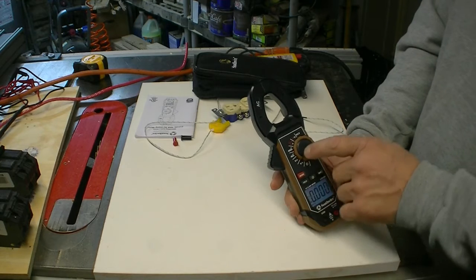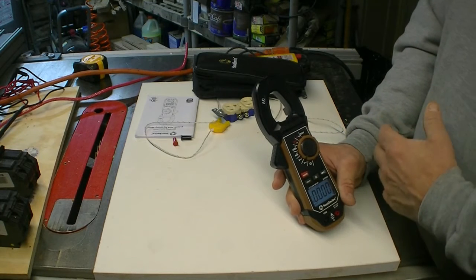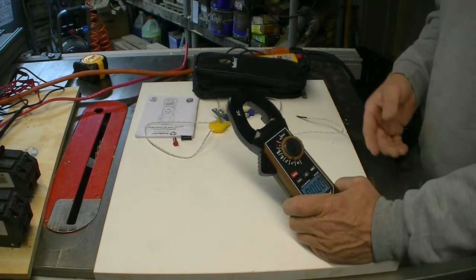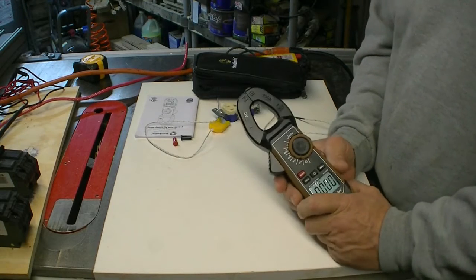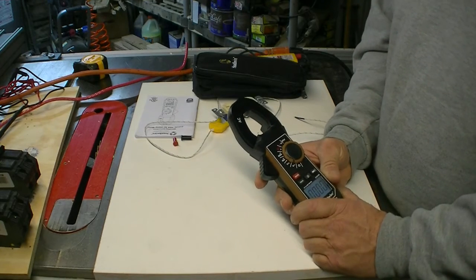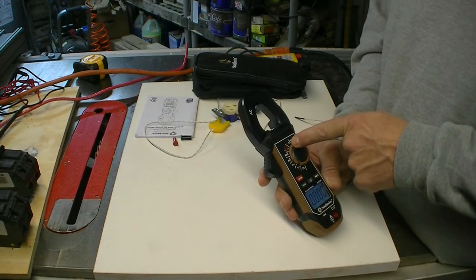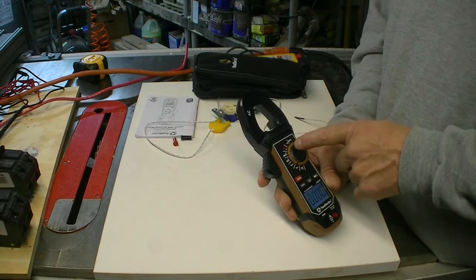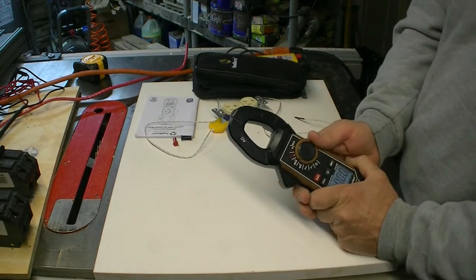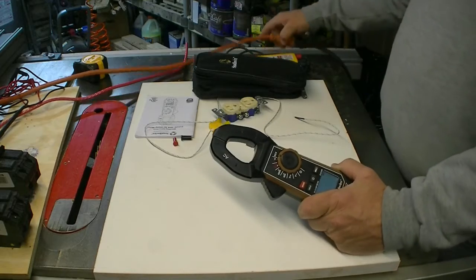The DC current mode is what I wanted it for — I'm picking up a power supply soon and I need to test it to make sure I'm running the right amps on it for a CB radio. This meter goes up to 400 amps, which is really a lot for a homeowner or someone doing DIY electrical work like me. One of the features I thought was really neat is the NCV sensor up at the top.